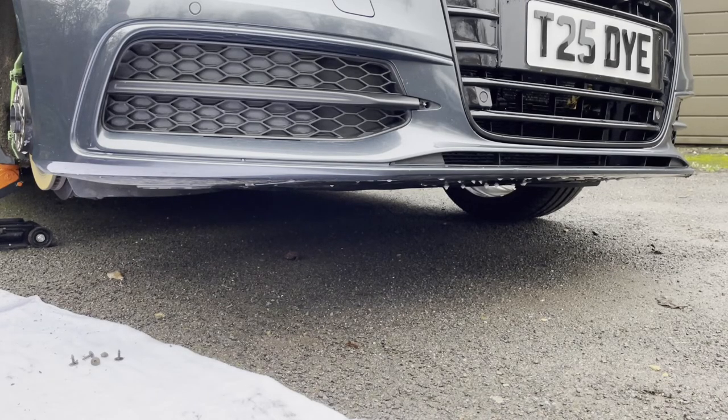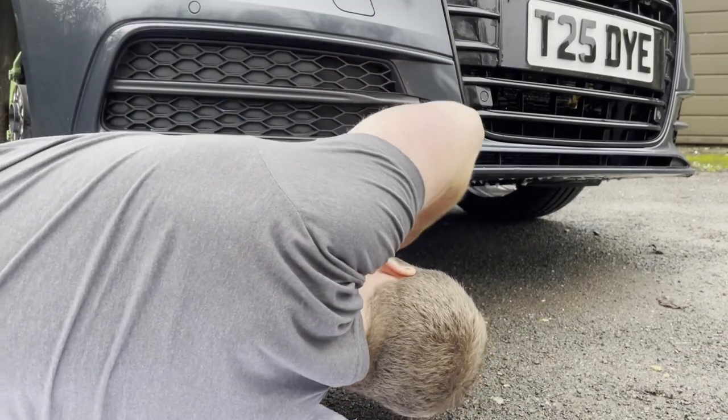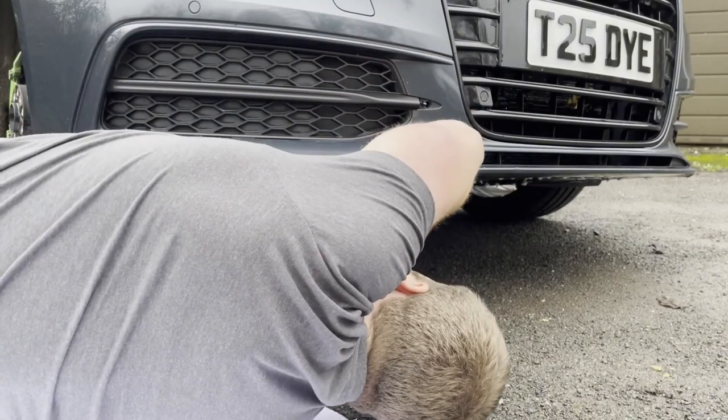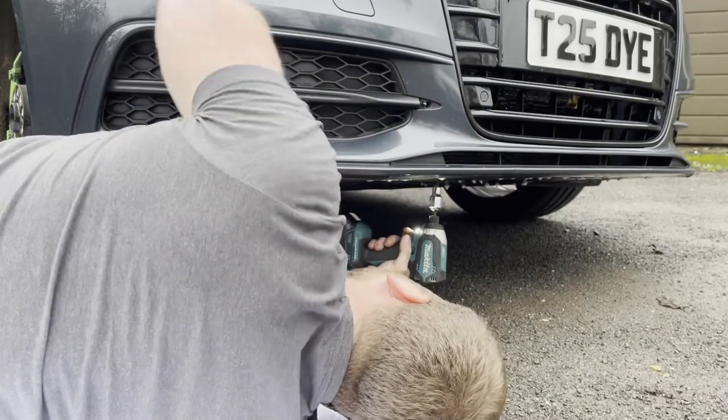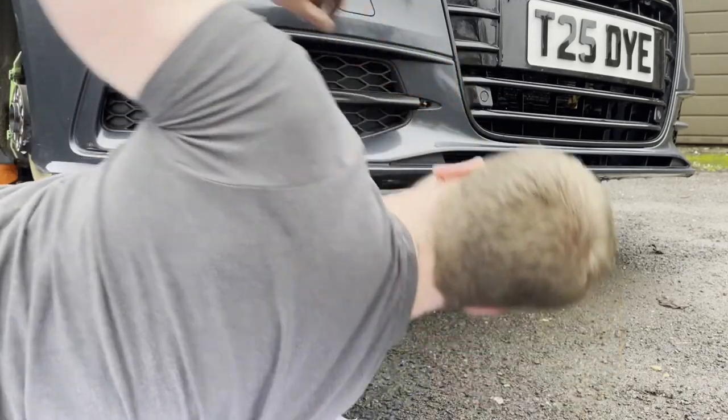There were several screws and they were all T25s all over the place. There are multiple under panels on this car — a very small one that connects the bumper to another panel, and that under panel connects to yet another under panel, and they've all got T25s in them.